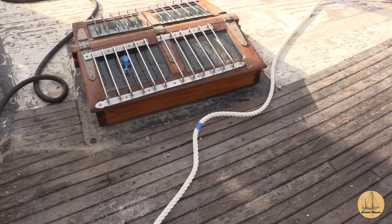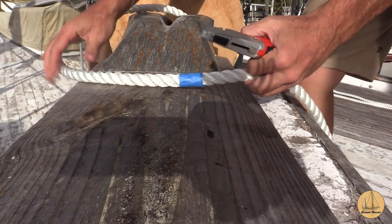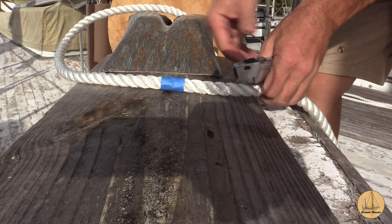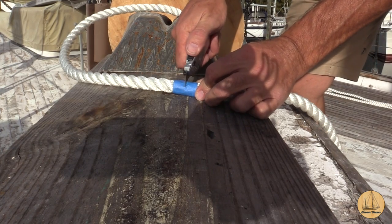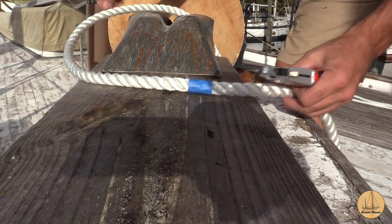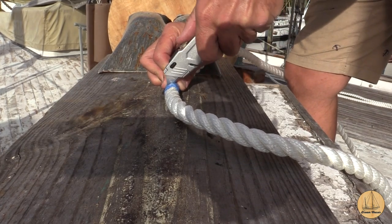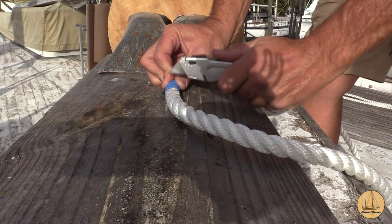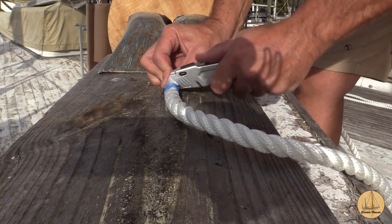I've marked out right to here — the blue mark. So now it's time to go ahead and cut this. I'm going to cut it right on this tape in hopes of keeping it from fraying on either side. This is a good sharp knife; that's pretty important doing this.